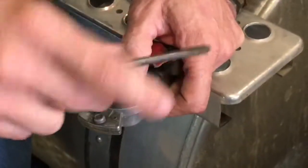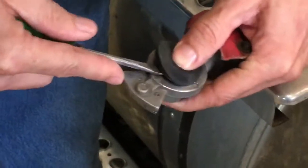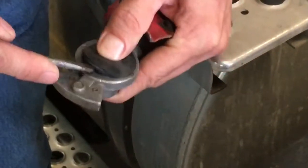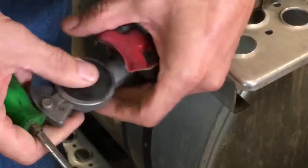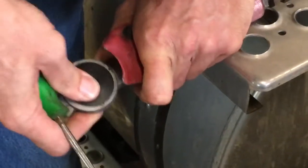This is just an old screwdriver that I've ground down to where it's not sharp. Take and push that bottom lip on in like it needs to go. And after you get it to where it's down in, you mash down on it, make sure that it's seated all the way around.